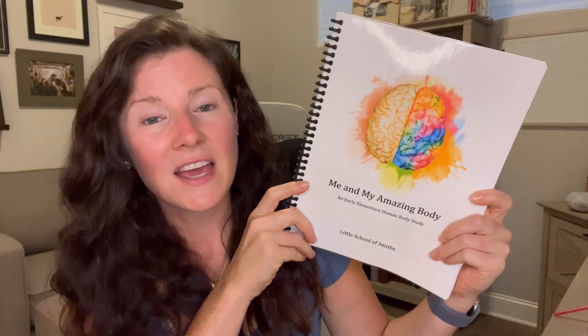The unit study we are going to be reviewing is 'Me and My Amazing Body' from the Little School of Smiths. We are year-round homeschoolers and we thought it'd be a good idea this summer to continue doing a little bit of math and language arts, but to make it fun we wanted to do a cool unit study. We decided on this one because the girls wanted to learn about their bodies, and it looked so fun, so hands-on, with great literature, videos, and activities — it just looked like it had it all.